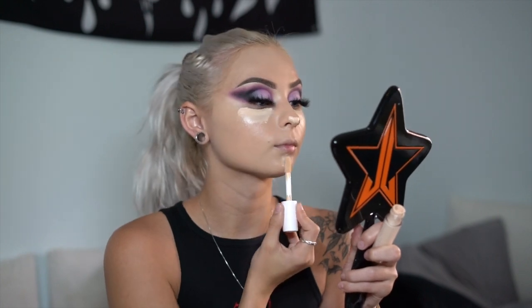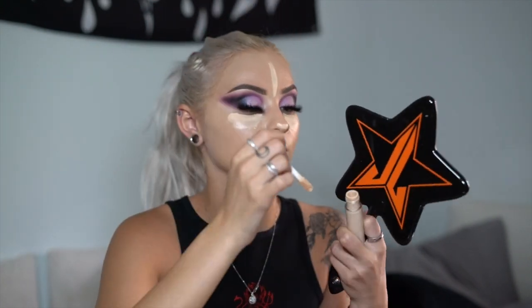Now I'm going back in with my Elf Camo Concealer to conceal my under eyes and highlight the high points of my face. I'll start by blending out the high points first, then let the concealer sit under my eyes for another minute or two to get maximum coverage. Then I'm going to set that with my Laura Hercia Translucent Powder. Now that it's baking, I'm going in with a fluffy brush to set the rest of my face.